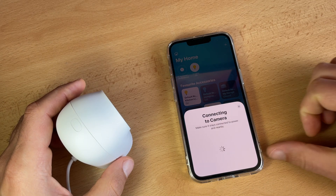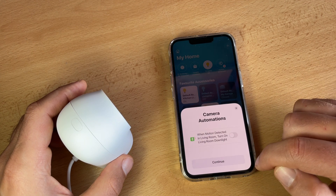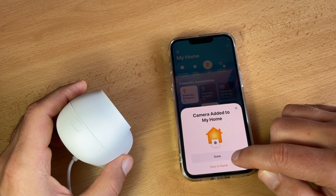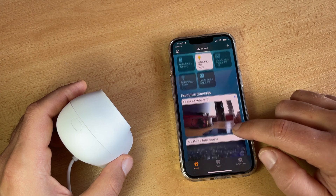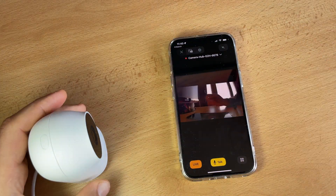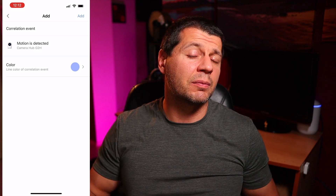After adding the device to the Apple Home app, you need to either have a HomePod, Apple TV, or an iPad that has been set as home center to realize remote control and to check and control your Aqara devices from all over the world. Another nice feature the Aqara G2H camera hub has is the correlation events feature. A correlation event means the G2H can send notifications to your phone when certain events are triggered by Aqara sensors.